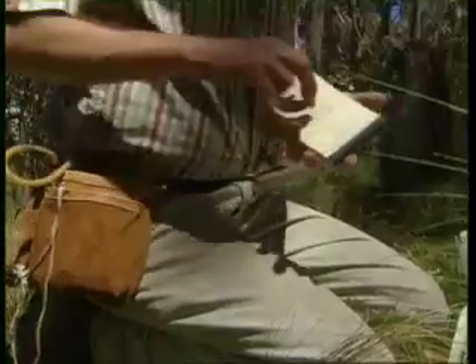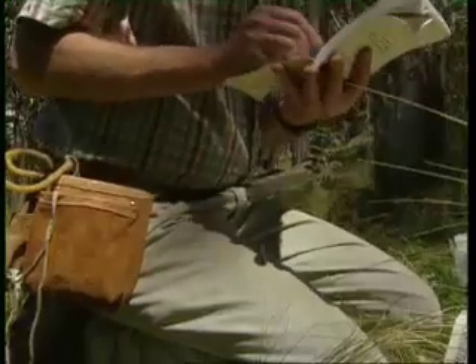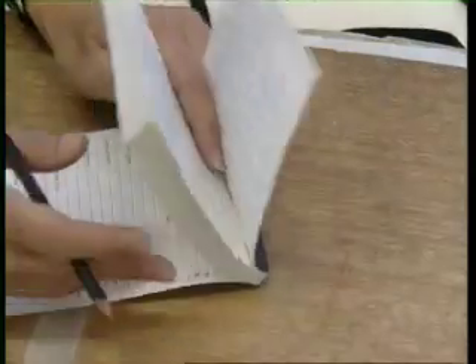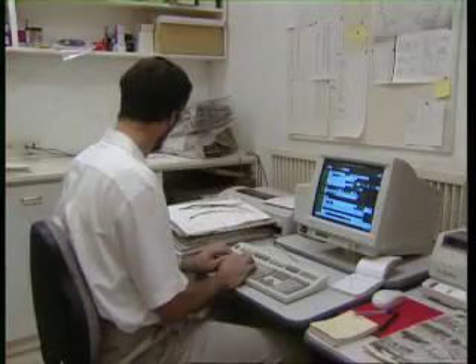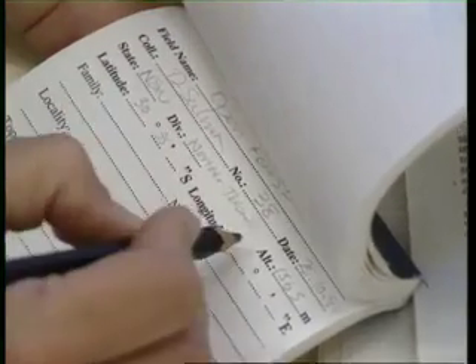Specimens collected without details of the site and the plant are as good as useless. As in most herbaria, we at the New England Herbarium have produced a collecting book and use it to record specimen information. The headings are explained inside the cover. In filling out the book, aim at brevity and consistency. All these records are transferred onto the Herbarium database using the standard headings in the book. Always use a pencil or permanent black ink pen — biro or normal felt-tipped pens smudge when wet and fade with time.